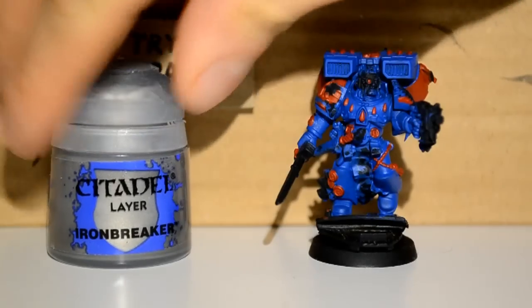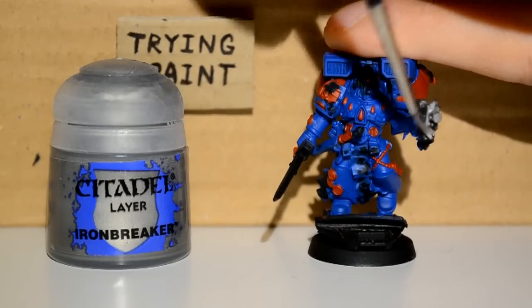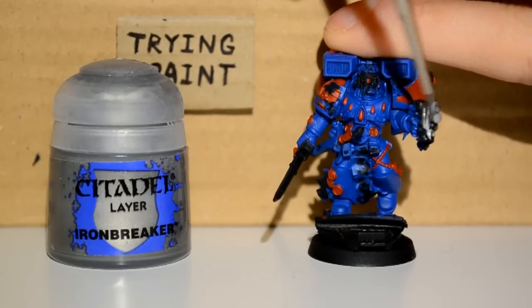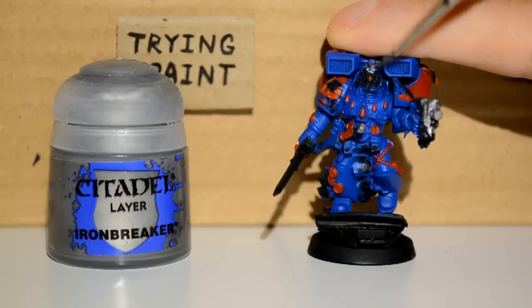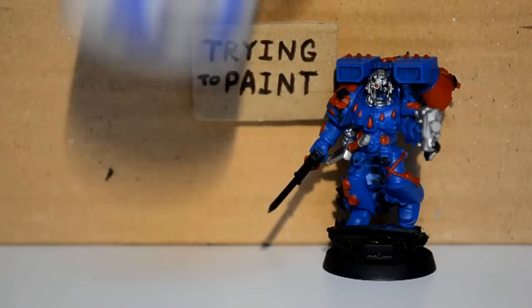Then I'm moving on to my Iron Breaker. There's only a few metallic parts — it's just his bolt pistol. I'm doing this... is the word a cowl? I'm not sure, but I'm doing that color too.